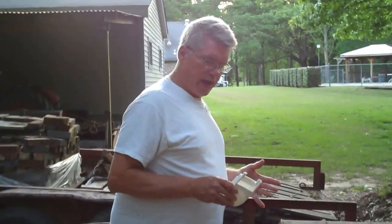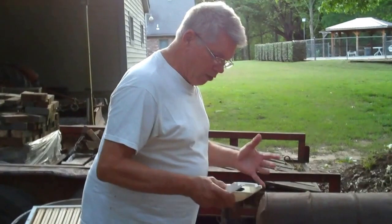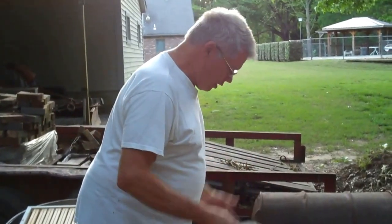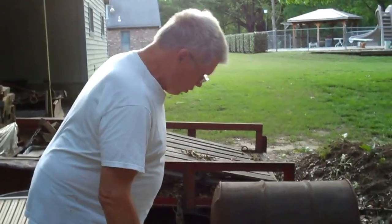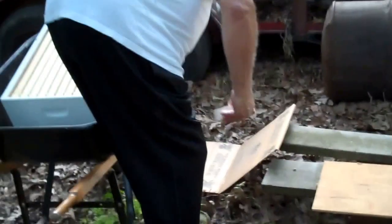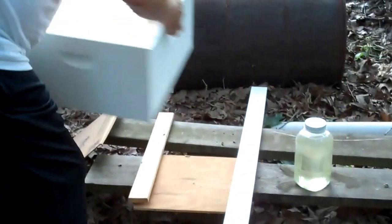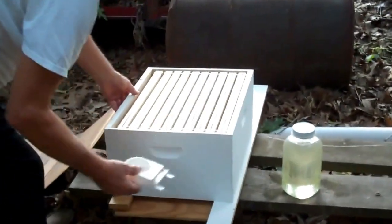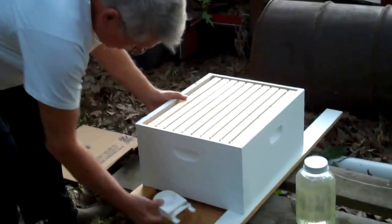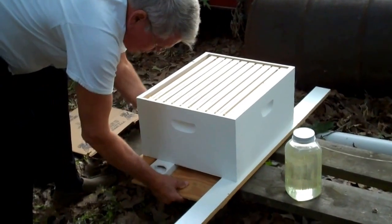We're going to put a swarm in — we're kind of on a tight schedule so we're going to do a real fast makeshift hive here. We don't have a bottom board and top available right now where we are. Here's a board and piece of plywood, and here's another board. I'm going to set the hive on there like so, and I want to give them a sugar syrup feeder.